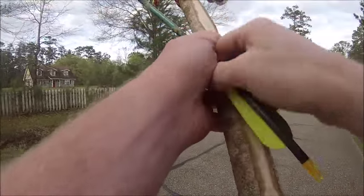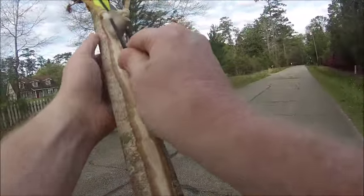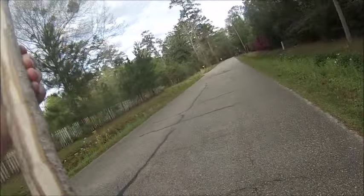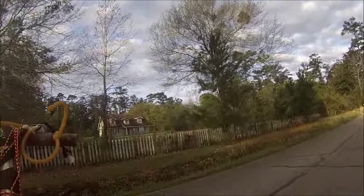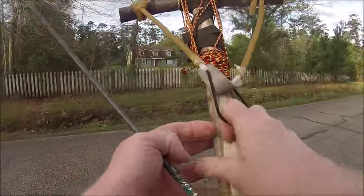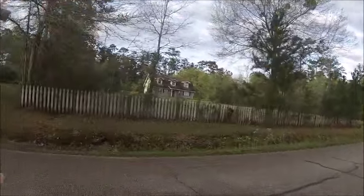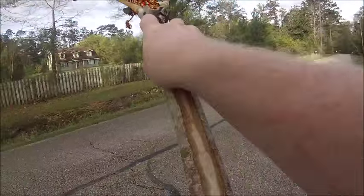Boy, this day is so much fun. That's three. This is number four. Let's hold her like this, click the arrow in, pull back, and aim. Fire. That's number four. This is number five.